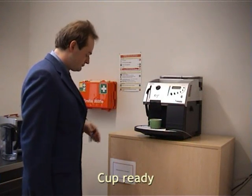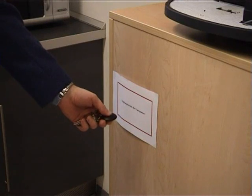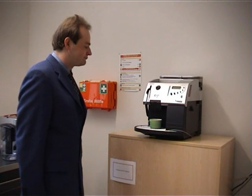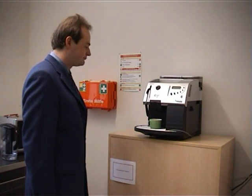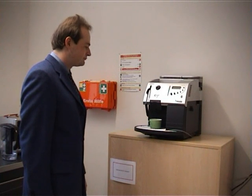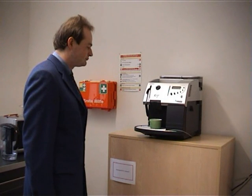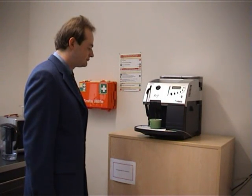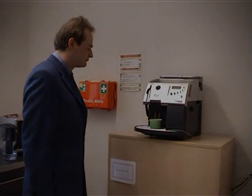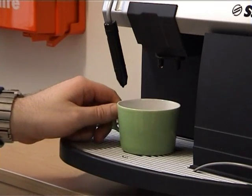Cup ready means that the cup is currently free. The user can associate free cups with himself. To do so, he uses the door key. After the cup is associated, the user automatically gets his preferred coffee.